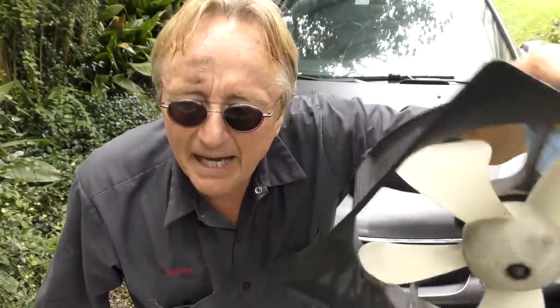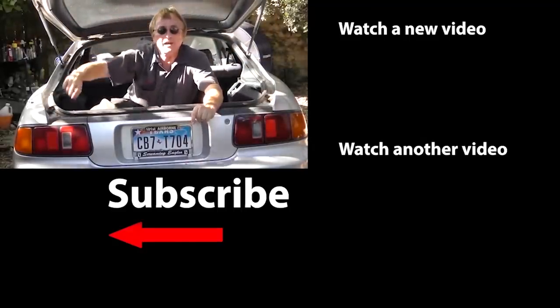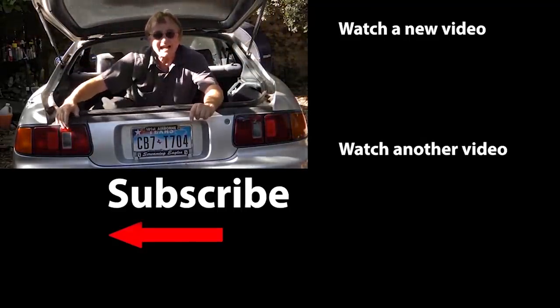So now you know how to fix an overheating car that's got bad fans. If you never want to miss another one of my new car repair videos, remember to ring that bell.